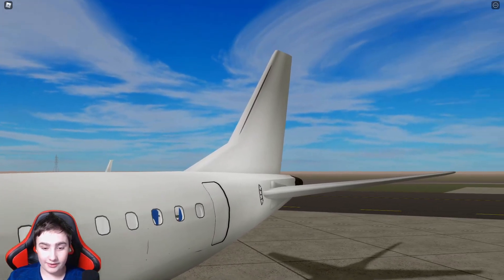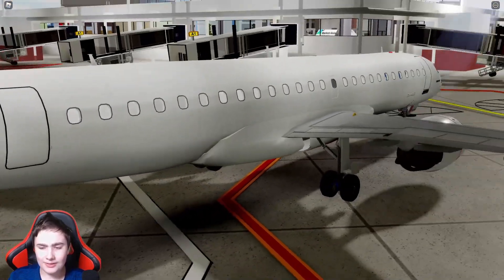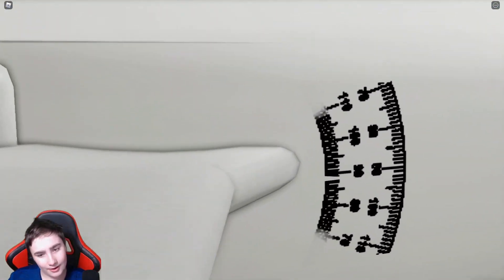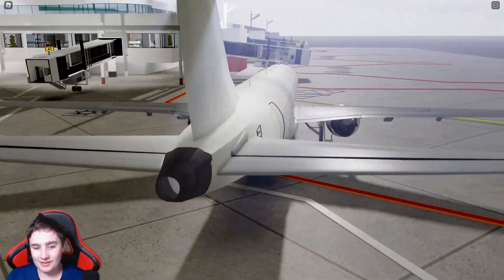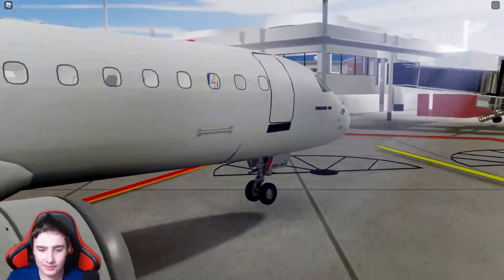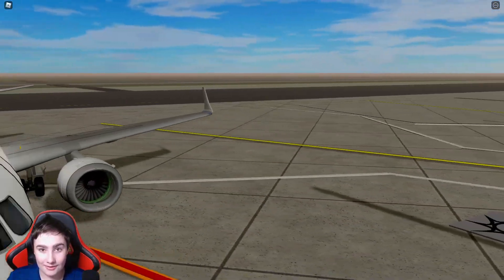The tail back here also looks really nice. I think that's all for the exterior. There is one random decal here that I'm genuinely stumped on — let me know what that is down in the comments. But I do believe that's all for the exterior. Now let's go take a look at the interior of this plane.